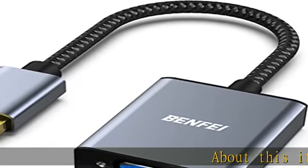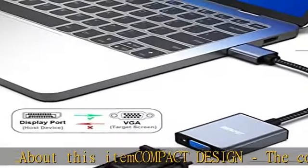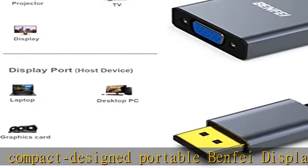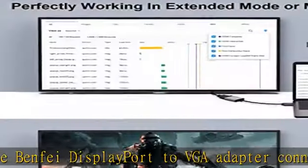About this item — compact design. The compact design portable Benfei DisplayPort to VGA adapter connects a computer, desktop, laptop, or other devices with DisplayPort port to a monitor, projector, HDTV, or other devices with VGA port.